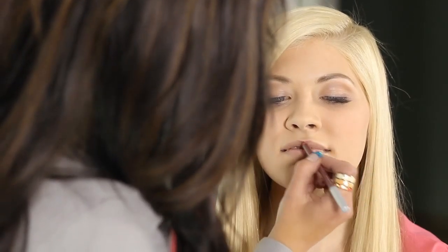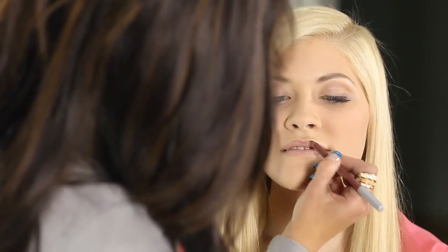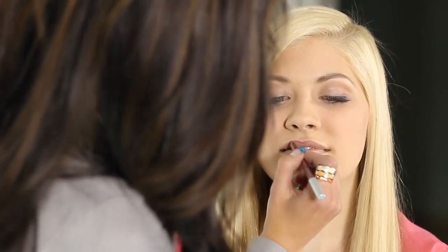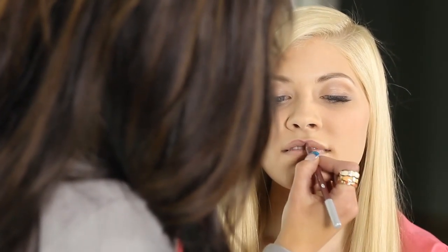If you wanted to enhance that or enunciate it, I would advise just simply drawing a V. My model, Haley Spung, has a beautiful mouth. But the point of the Cupid's bow lip is that it's more angular and there are sharp points at the top. So where her lip may naturally curve, we're actually going to make it more pointed and enunciate the V.